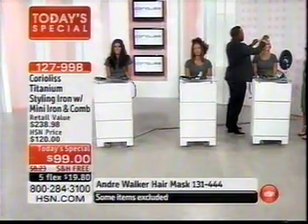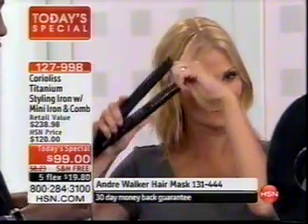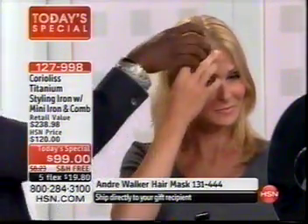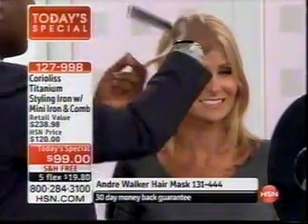It doesn't matter if you have frizzy hair or thin hair. Now I'm going to let her curl her own hair so people can see how easy it is to do yourself. The iron is about an inch wide, so all you do is take it and wrap the hair around, hold it, and she's created a nice little beach wave — that's how easy it is.